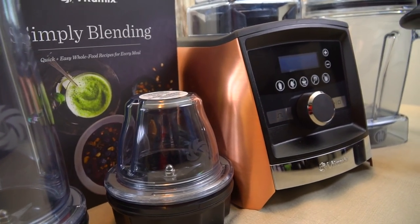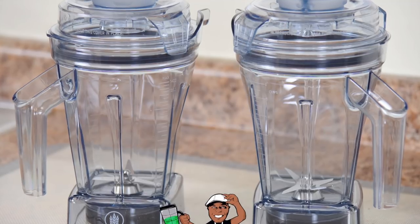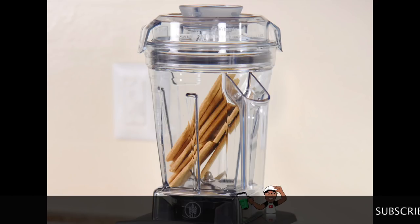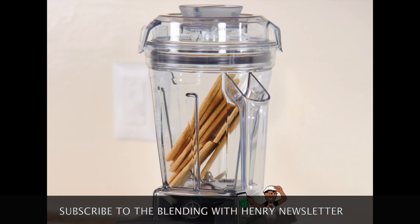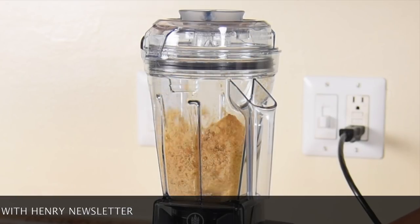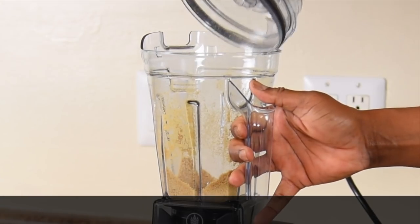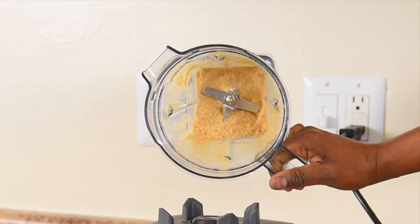The Vitamix A3500 is compatible with a multitude of container options. You may purchase the optional 48 ounce self-detect wet blade container for making drinks, nut butters, frozen desserts, and various other liquid based recipes. You may also purchase the optional 48 ounce dry container for grinding grains, chopping, and making flour. Watch as I make quick and easy graham cracker crumbs. It's perfect—just mix it with some butter and sugar and you have an easy graham cracker crust.